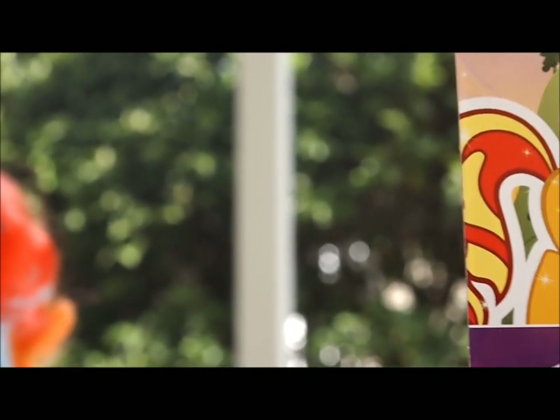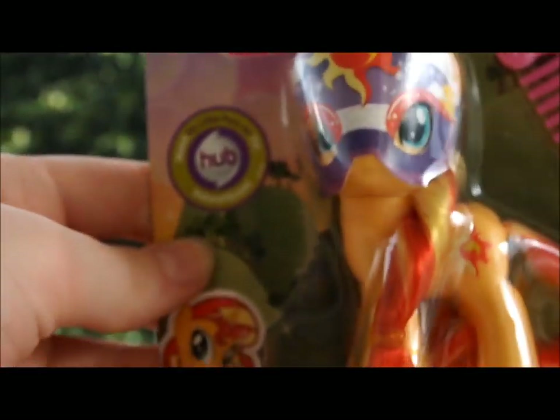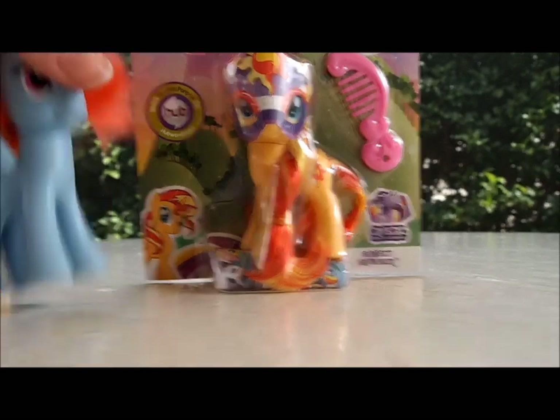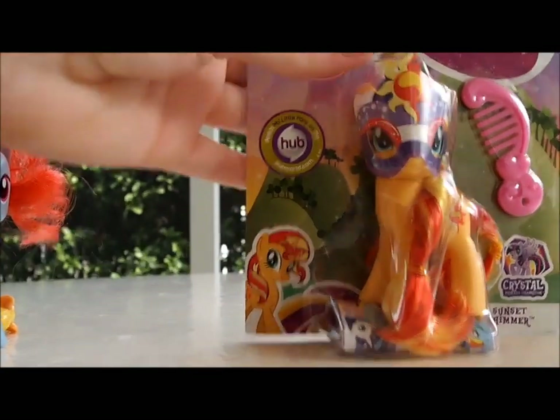Okay, now pause the video after you look at this for a second, and why don't you tell me who you think that is? If you guessed Sunset Shimmer, you're right! Can you believe it? A Sunset Shimmer My Little Pony figure! I think that's really awesome, because I've seen Rainbow Dash and Pinkie Pie and the normal ones like that, but I've never seen a Sunset Shimmer before, and I'm super excited.